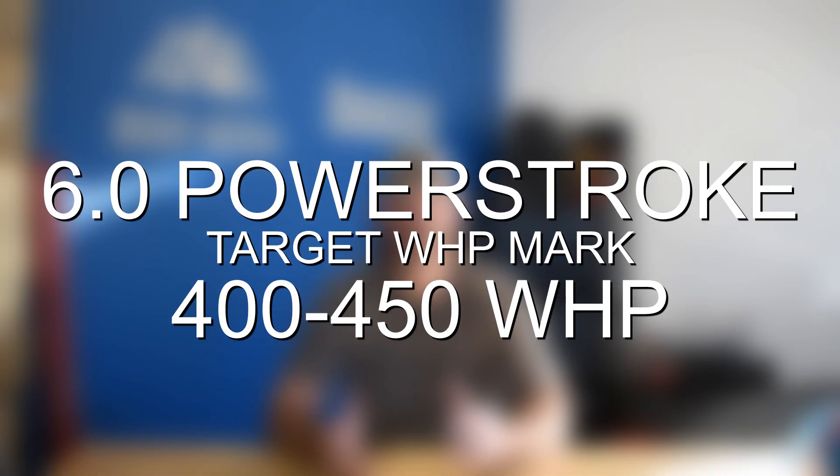Things start to get pretty expensive once you start looking to push past the 500 wheel horsepower range. So we're going to go ahead and cover all the basic bolt-ons that can safely get you within the 400 to 450 wheel horsepower ballpark, as well as cover some of the considerations and engine power limits if you're looking to take things beyond the 500 wheel horsepower mark.